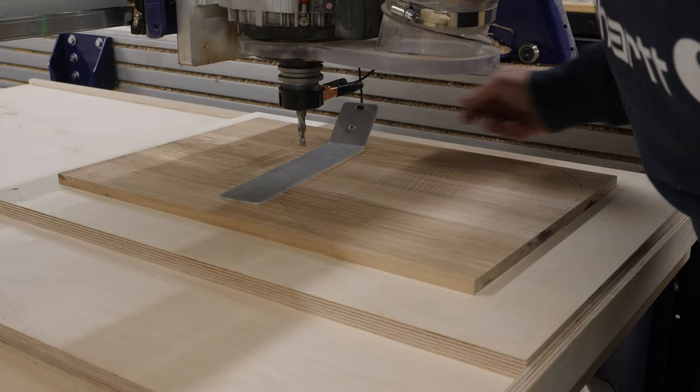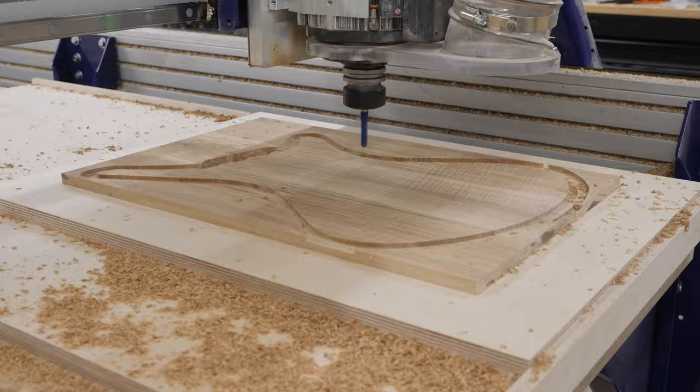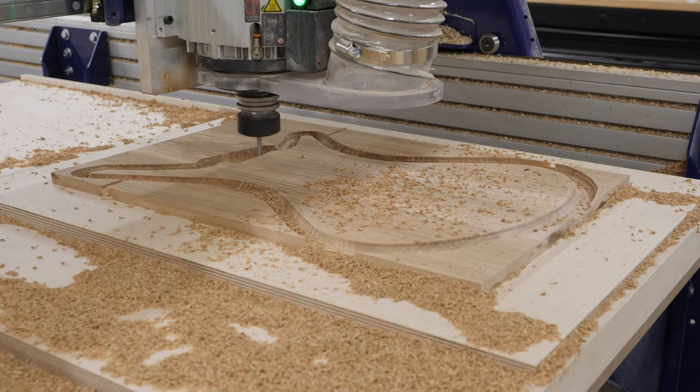This is known as a semi-carved top. I'm using a couple of different cutters here — one's going to rough it out, one's going to refine the shape, and then I have another cutter that's going to come in and cut the final profile for just the top portion of the guitar top, as well as drill a couple of locating holes that will be used later on.